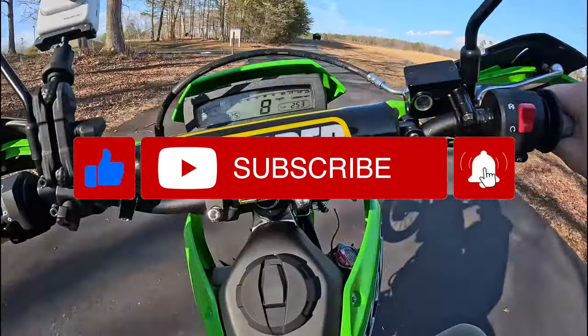If you're interested in the KLX 300 and want to see more videos on it, please like, comment, and subscribe. Feel free to make fun of me in the comments, and I'll catch you on the next one.